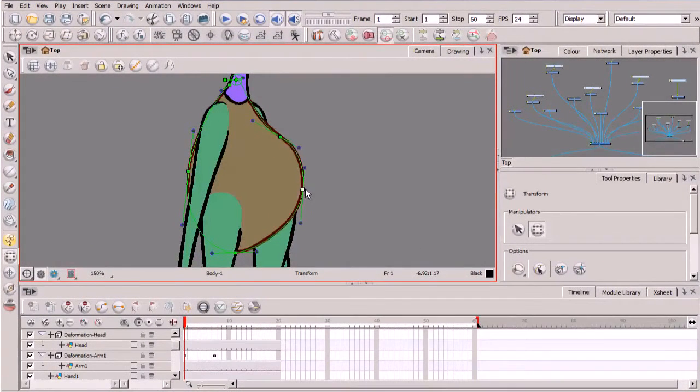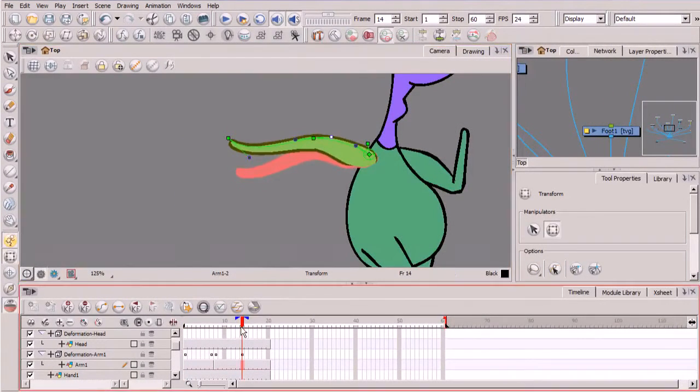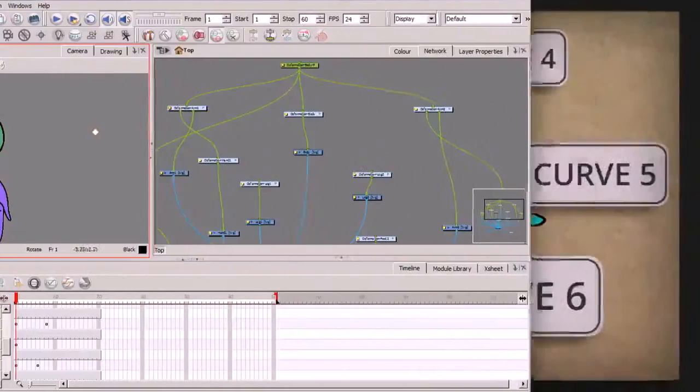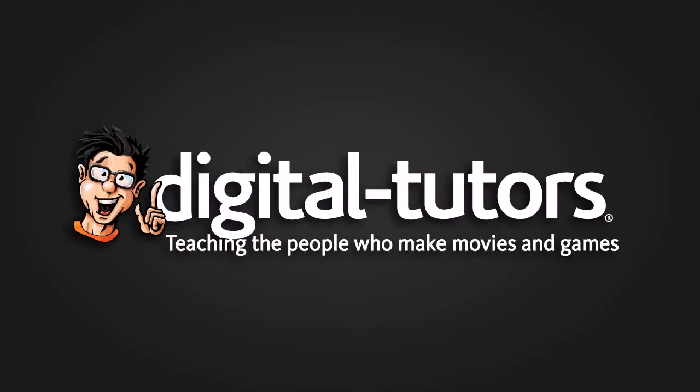Finally, we'll finish by creating a hierarchy arrangement for our second character. By understanding these powerful deformation tools that are exclusive to Harmony, you'll be able to hit the ground running, creating deformation rigs for your own cutout-styled characters while having a lot of fun. So with that, we'll get started in our next lesson.